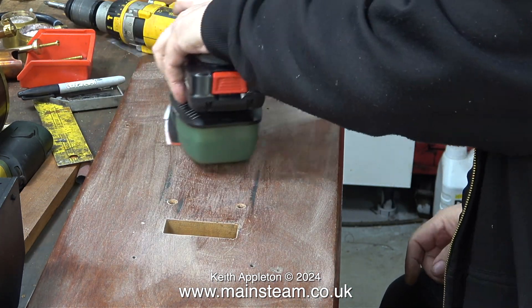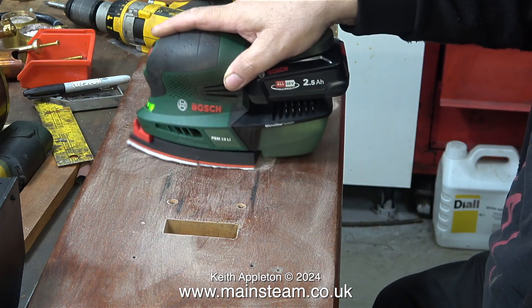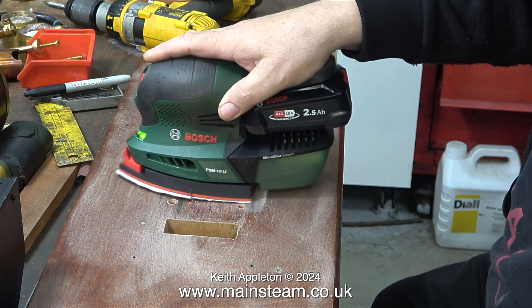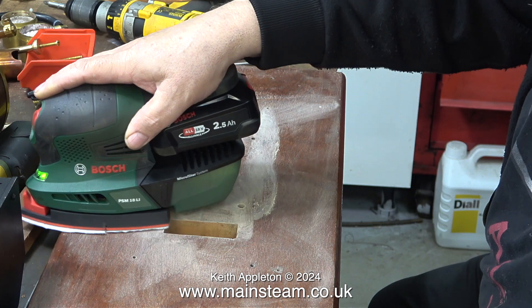I bought this detail sander a few weeks ago. It's very conveniently powered by a rechargeable battery and this particular model is made by Bosch. I bought it with the small battery option just to make it lighter, and it really is good — I haven't recharged the battery since I bought it.